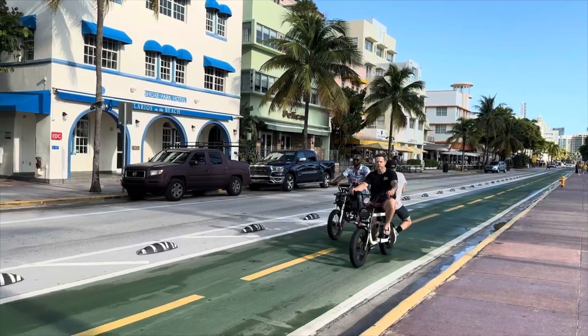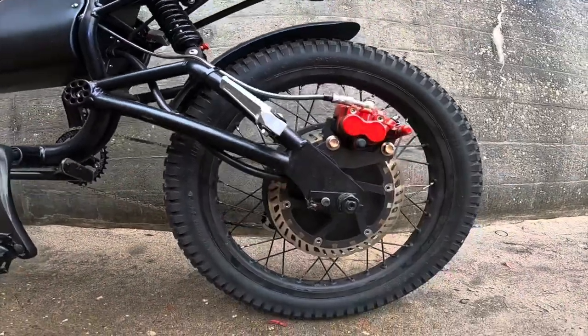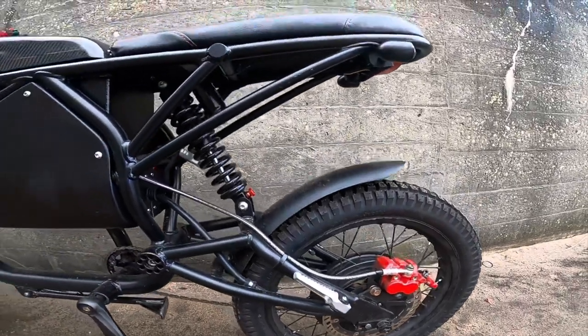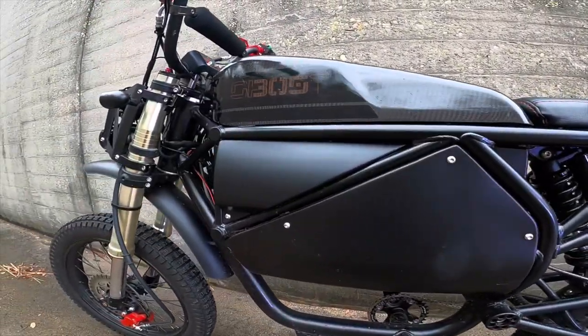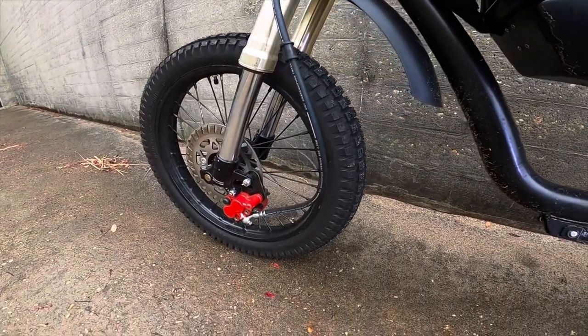Lyric and Tyson Beckford teamed up to make this really awesome bike. This is going to be a limited edition model — there's only going to be 305 of these bikes made, so make sure you guys jump on that pre-order because it will not last. This is a prototype, so whenever you guys order your bike and get it, there are going to be some changes.